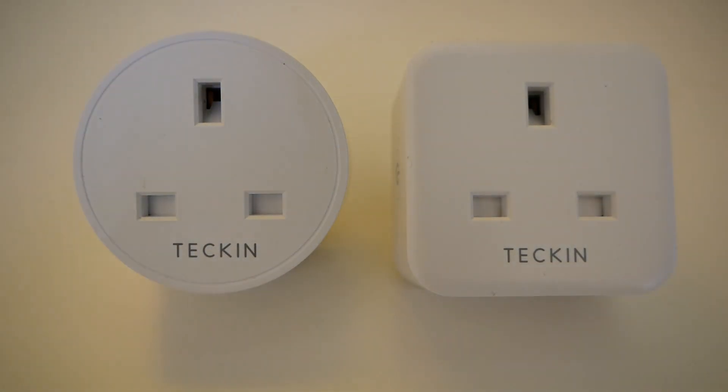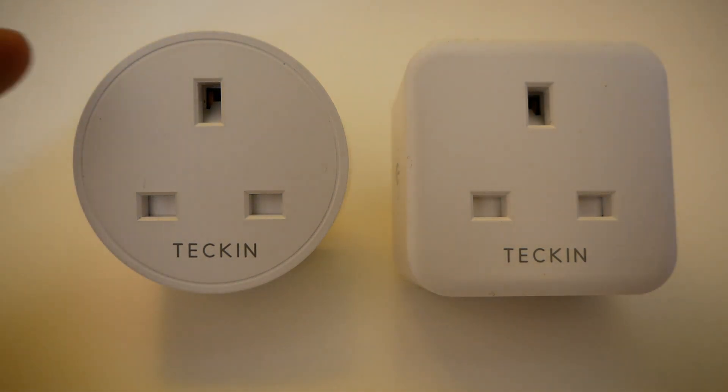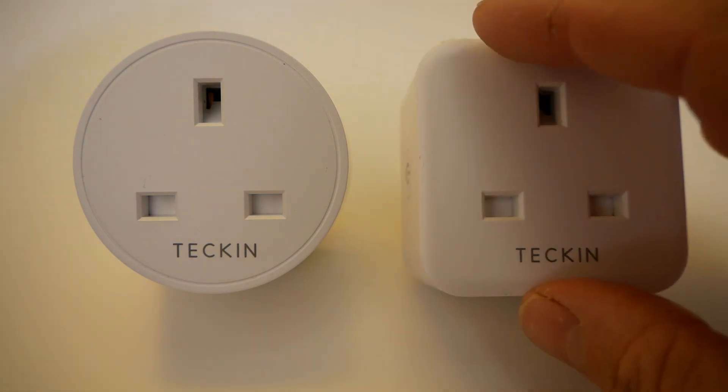If you know anything about smart plugs, you've probably seen these Tekken smart plugs. There are two different types: there is the round one, which I've just had a quick look at in another video, and there's the square one.